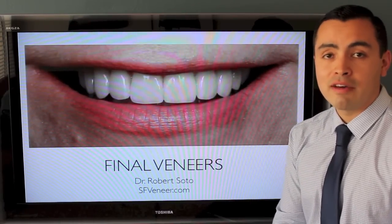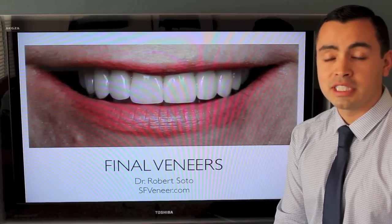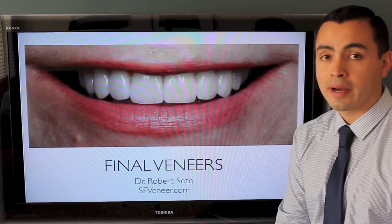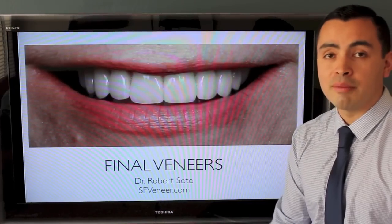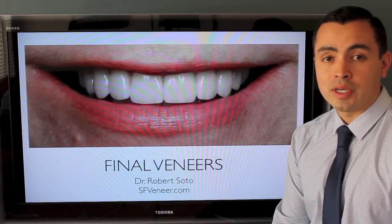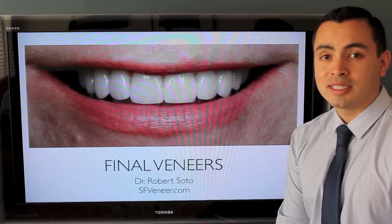If you have any questions about veneers or are interested in having veneers or even just a consultation, please give our office a call at 415-398-8555. We are located in San Francisco right in Union Square. Our website is sfveneer.com, which has lots of before and after photos of other patients who have had veneers. We'd be happy to meet you and discuss dental veneers with you. Thank you very much.